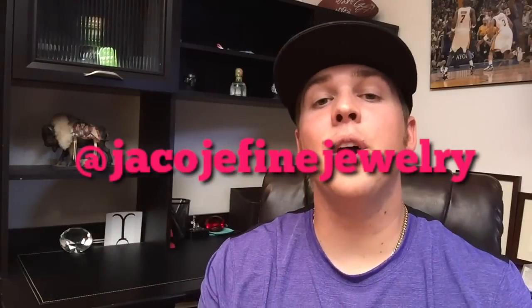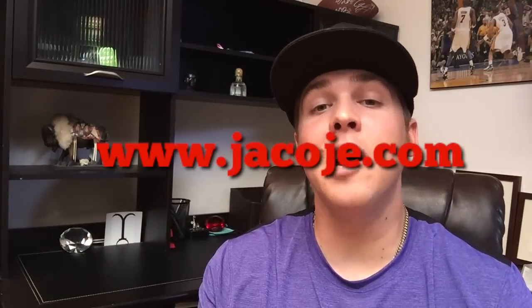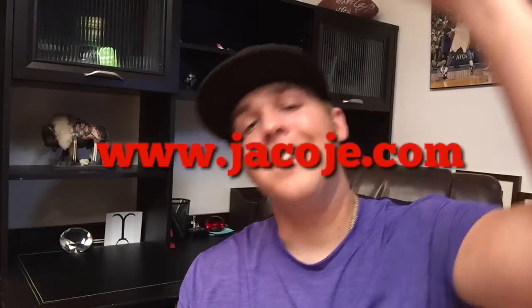What's going on everyone, it's Brian with Jacoji Fine Jewelry, your personal jeweler. I want to do something we've never done on this channel and make a video just on gold bracelets. Let's get started. Don't forget to follow me on Instagram at Jacoji Fine Jewelry, visit my website www.jacoji.com, and for the love of gold bracelets, smash that like button.